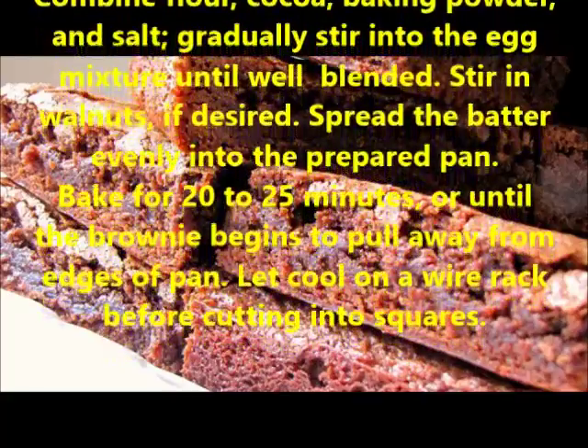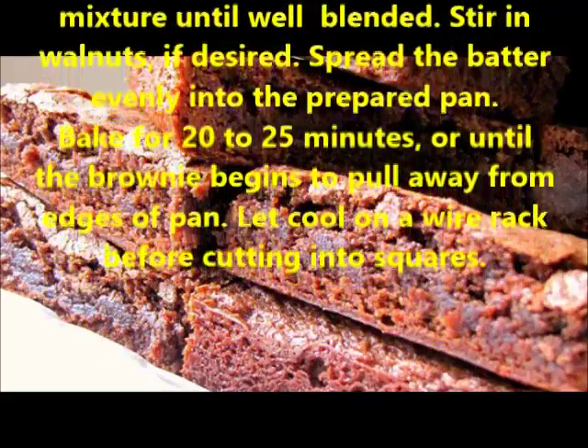Stir in walnuts, if desired. Spread the batter evenly into the prepared pan.